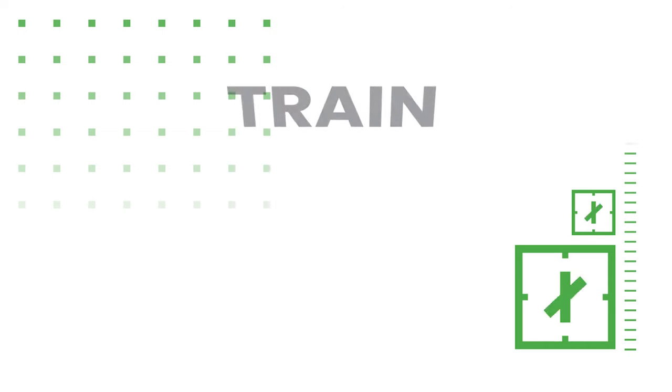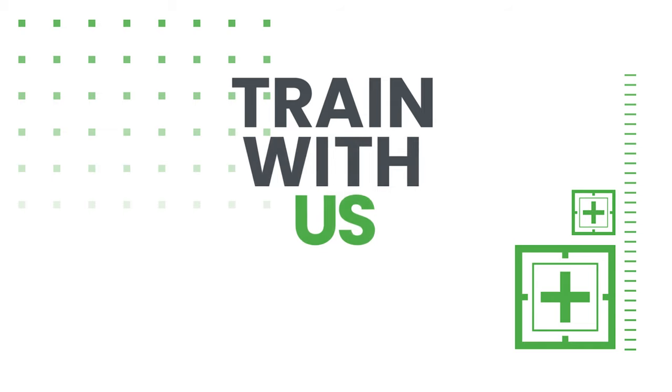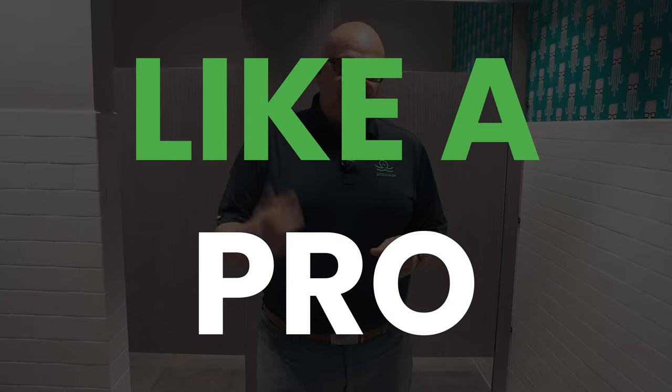All right, today what we're doing is we're teaching you how to clean a bathroom like a pro. We've been cleaning bathrooms for a long time, and when you clean a restroom — everybody knows how to clean a restroom — I'm going to teach you how to clean that restroom like you're a pro.